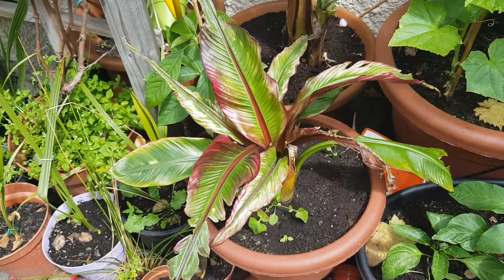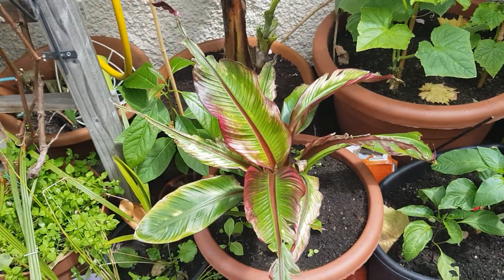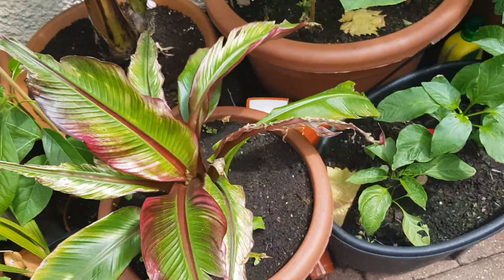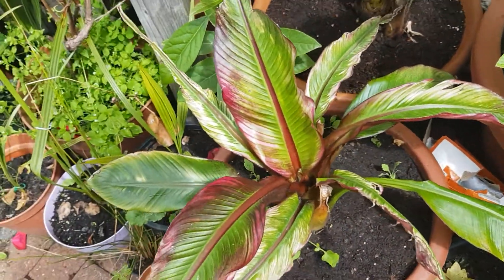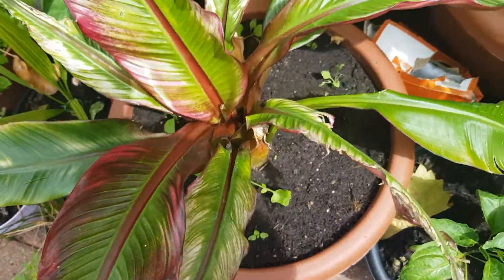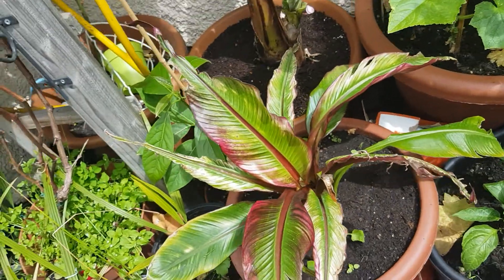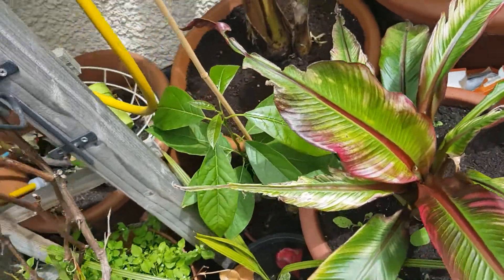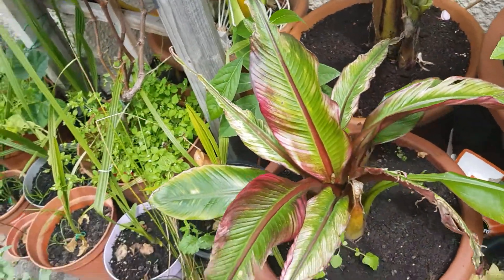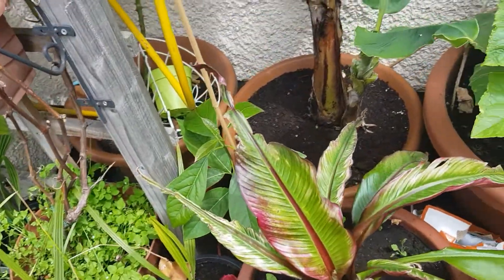Also this year I've got this sort of red Abyssinian banana — I can't remember the scientific name. It was doing quite well, then for some reason it started growing distorted leaves. However, the leaves are now starting to form properly again, and I'll post an update on this plant as well, probably at the end of summer.